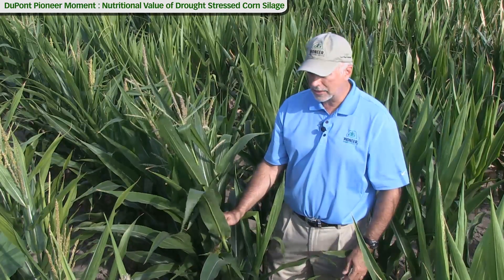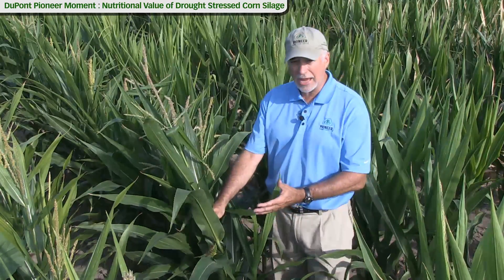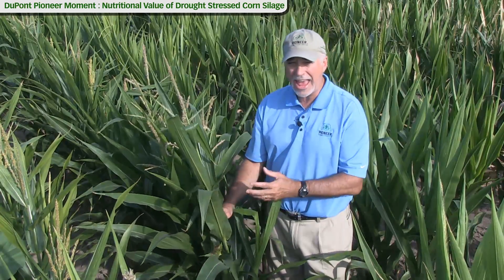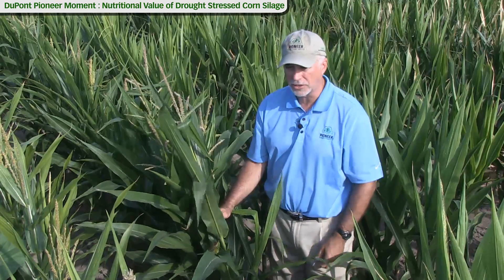Get it nitrate tested. And even if it came back after fermentation at, say, 2,000 parts per million, you can still feed upwards of half of the entire ration as this feedstuff at that level.